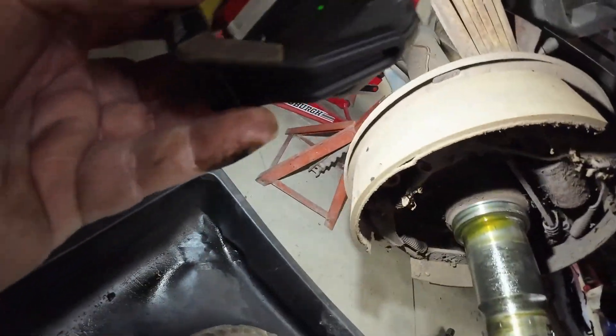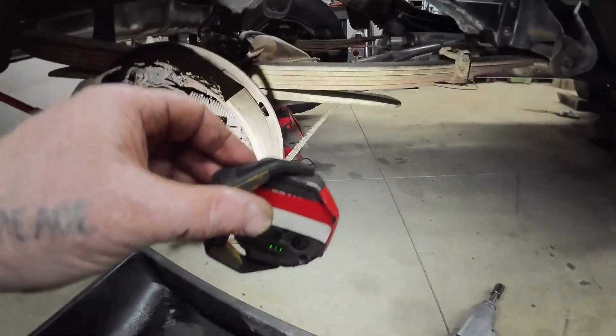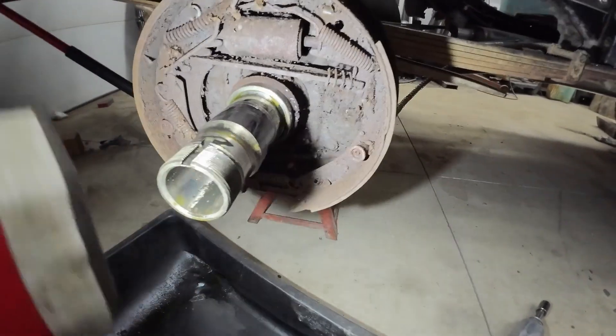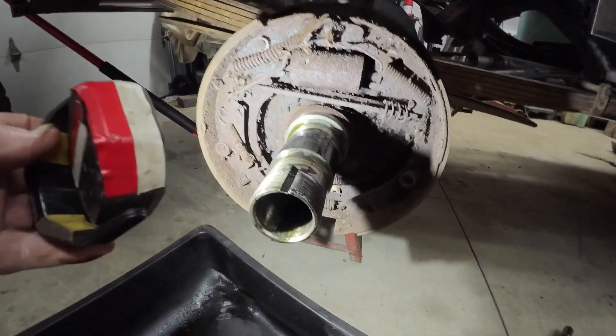See the brakes? Now they're getting down there but they're not totally shot. The outside is getting pretty thin, but I figure if I've got to tear them apart I'm gonna change everything anyway — because everything was pretty crusty. I think I've got to tear them apart anyway because the wheel cylinders are frozen. So we'll take care of all that.